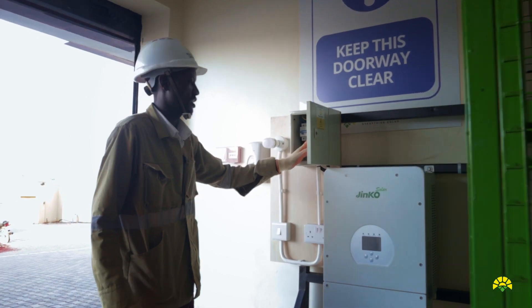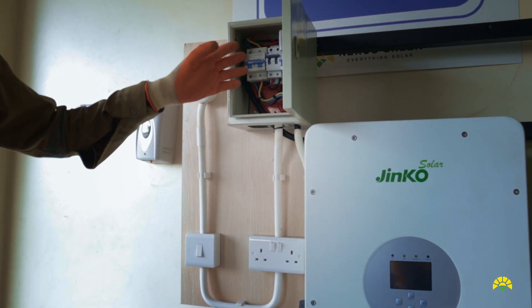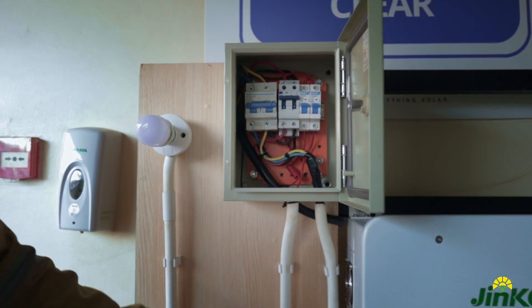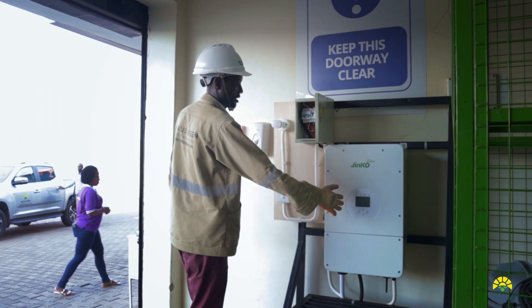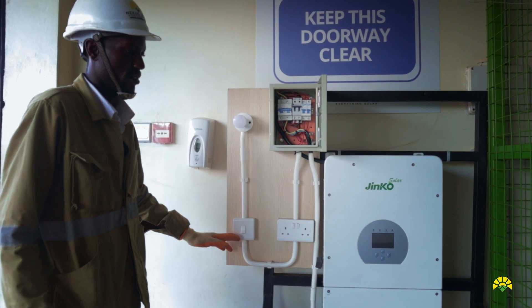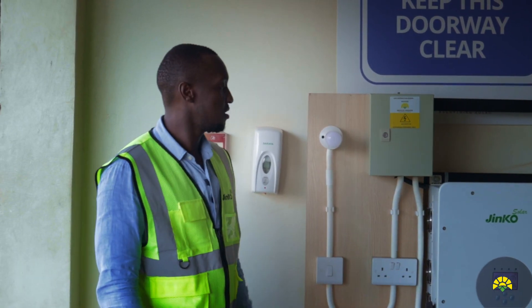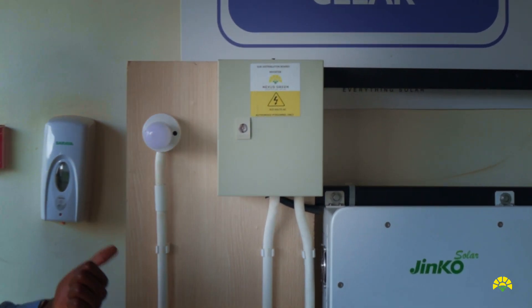This is our changeover switch. If you want to bypass the system, you just change to grid and you get grid power directly — the grid powers the loads. These are our circuit breakers, which are for the socket and the bar load. From the batteries the inverter converts the power and brings it to our loads. The installation has switching and protection gear as you can see in this sub board, ensuring we are protecting all components and ensuring safe operation of the entire hybrid system.